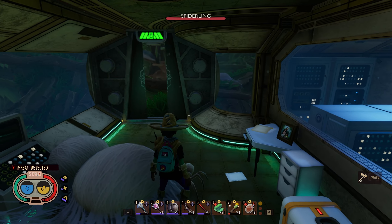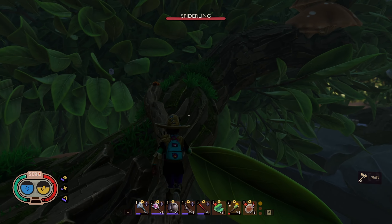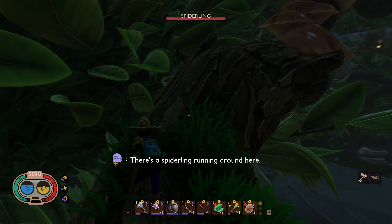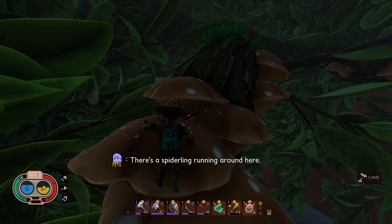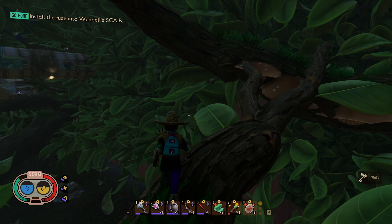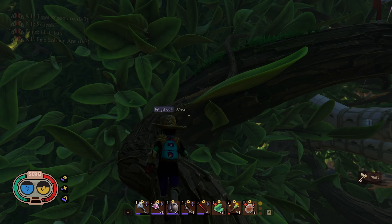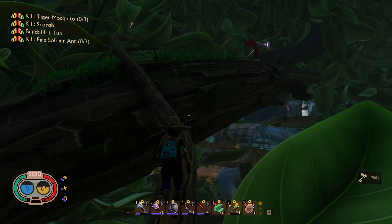Exit through the door on the far wall. While facing left, jump onto the twig in front of you and follow the branch to the right. Jump over these mushrooms and continue straight until you reach the next branch, then make a left. Follow this branch until you reach zip line four on your right.